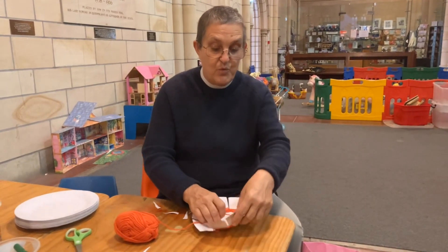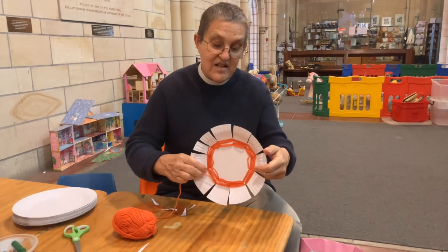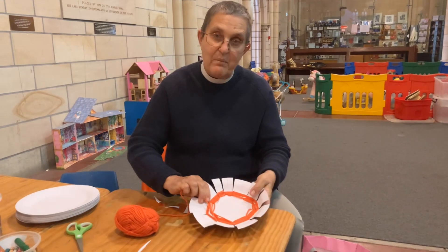So do you think you could make a basket? If you're coming into the cathedral we have wool and plates here and you can make a basket like this — I might even have finished mine by then. You could make a basket out of anything you wanted, and then you might have a small doll or you might want to make a baby to put in your basket to remind you of the story of Moses. Do you think you could do that? I think you could! So I'm going to say goodbye now — I'll see you later. Stay safe, bye bye!